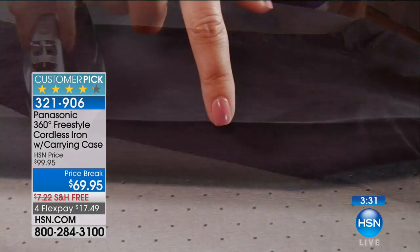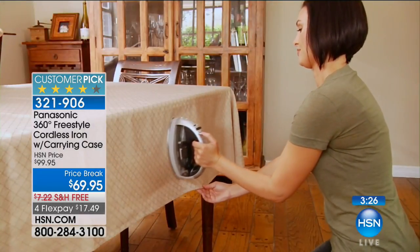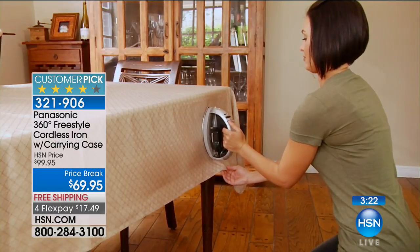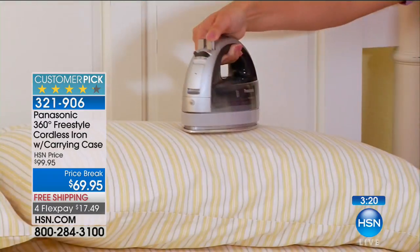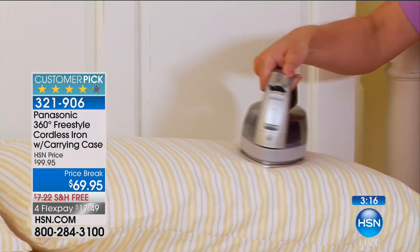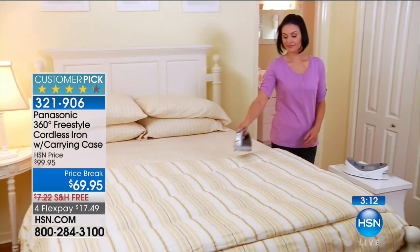And how do I know it works? Your reviews are fabulous — I enjoy reading them, and over and over it's like, I'm not going back. This is fabulous. It's changed my life. I really didn't like ironing, but now I like it. And many of the sewers and crafters have said, wow, I would have never considered using a cordless, but the power was there, the steam was there. And it's also pretty.